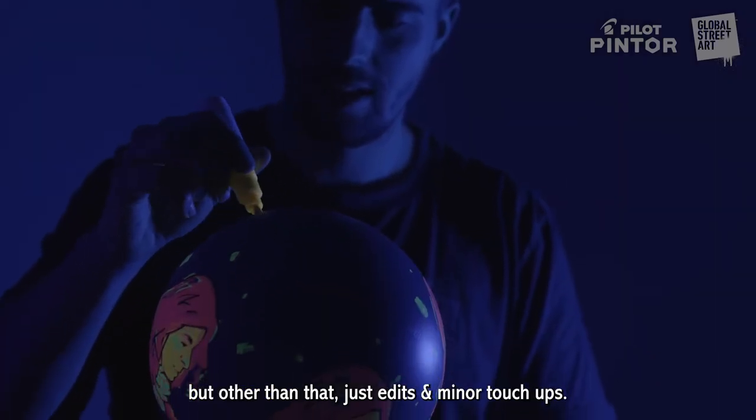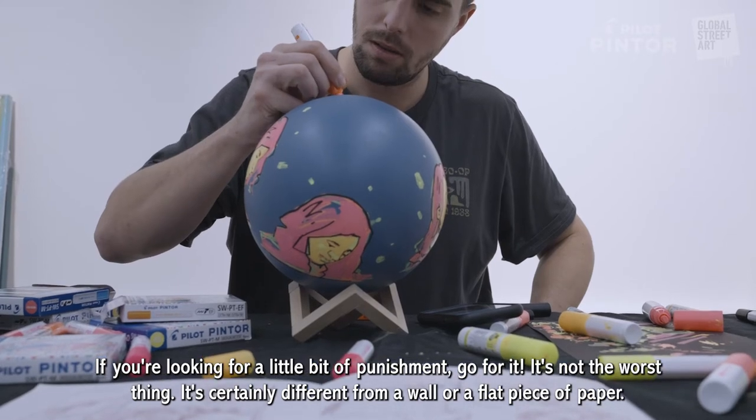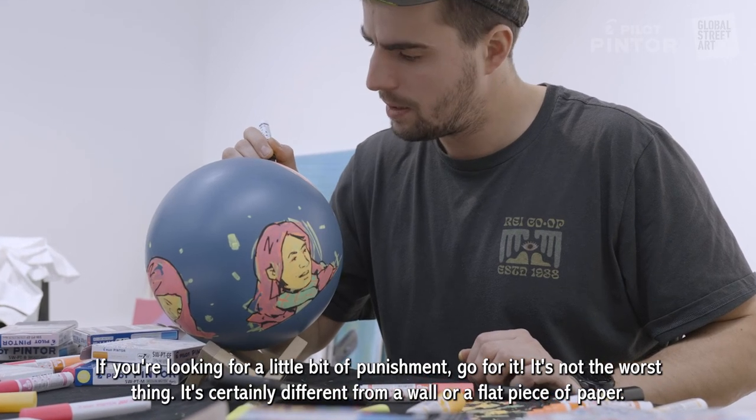Other than that, just minor touch-ups. If you're looking for a little bit of punishment, go for it — it's not the worst thing, it's just certainly different than a wall or a flat piece of paper.